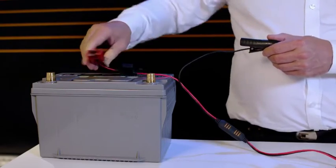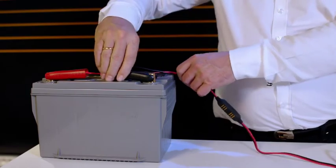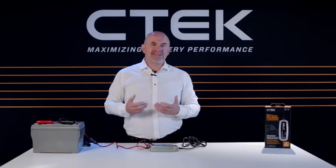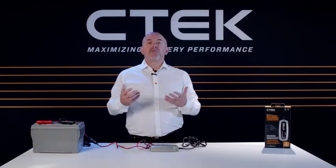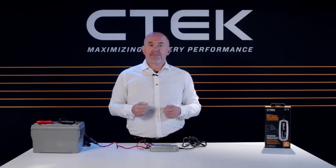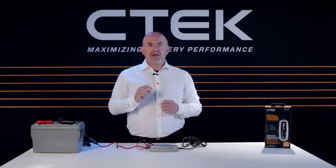Don't worry if you get this the wrong way around at first — the charger has built-in reverse polarity protection, so your battery and your charger won't get damaged in any way. It's also spark-free, so there's no risk if the leads should accidentally touch together.